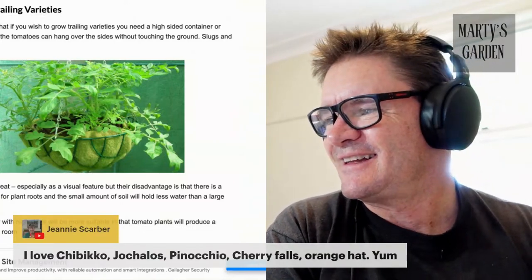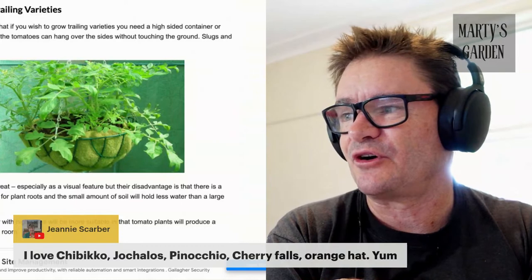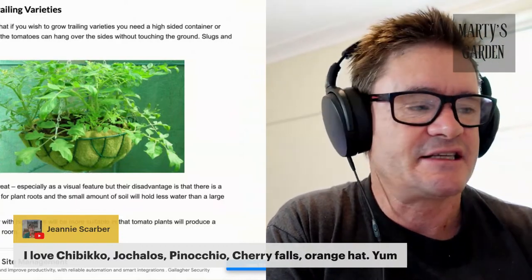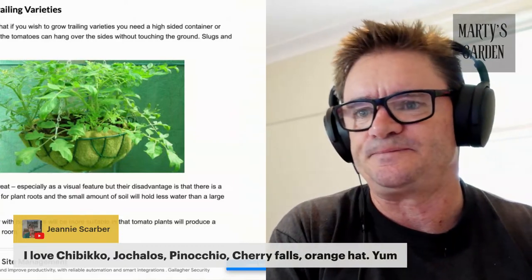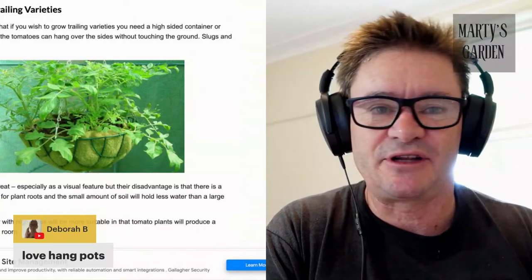A viewer mentions loving varieties like Chibiko, Jokalas, Pinocchio, Cherry Foils, and Orange Hat — great ones to write down. I've got a few determinates growing including Indigo Rose, which vines out a bit and only gets about two to three feet high. You can take cuttings off it, get half a dozen fruits, and it'll finish as it's a determinate. For hanging pots, I think that'll work really well.